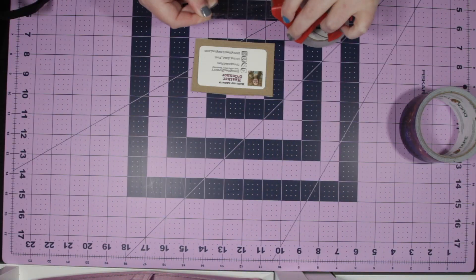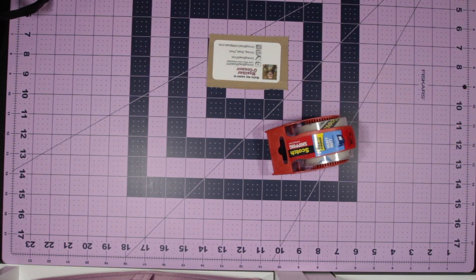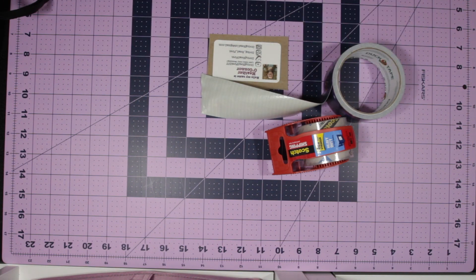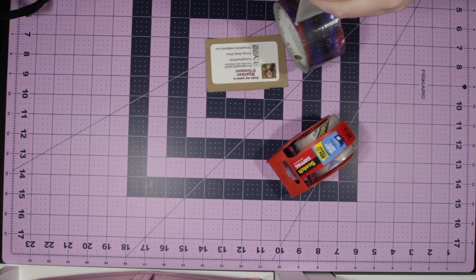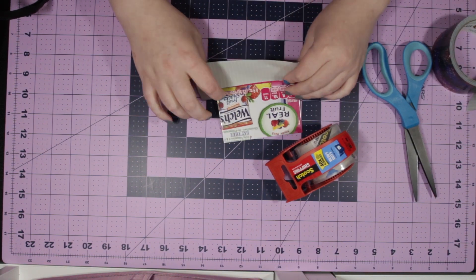Once you have it cut down to size, use your clear tape to basically laminate your card onto the cardboard. Make sure the side with your information is facing out. Once your card is completely covered with clear tape, you can start framing it with the duct tape.